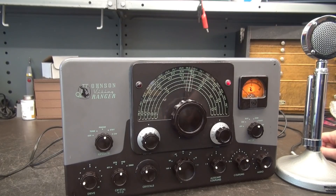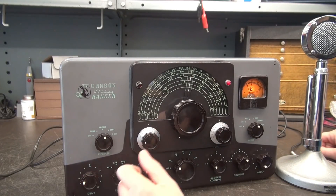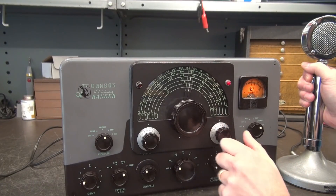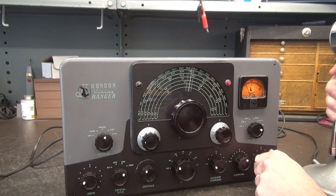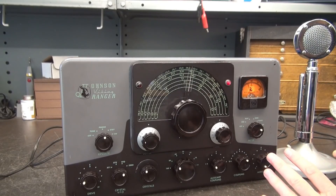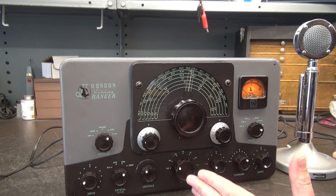Let's give the Ranger a quick test to make sure the push-to-talk system is working. I'm in phone right now. Go to zero — there's my grid. Plenty of grid drive. Going to plate — you can see a little bit of idle current; that's normal. Let's key it up — she dips. Go to modulation — about 50 mils. I'm going to bring up the audio. She's modulating, but hear that? That's not a good thing. If you have a Ranger that's squealing with feedback like that, shut it down, because more than likely you've got bad caps or a feedback issue that can damage your modulation transformer.